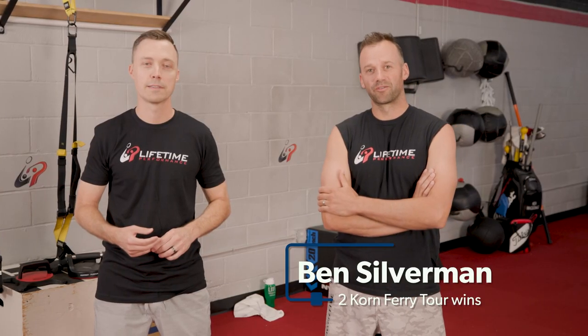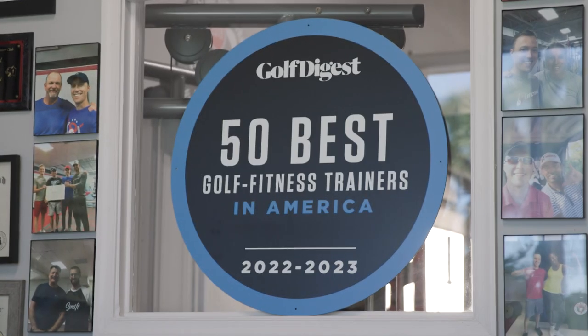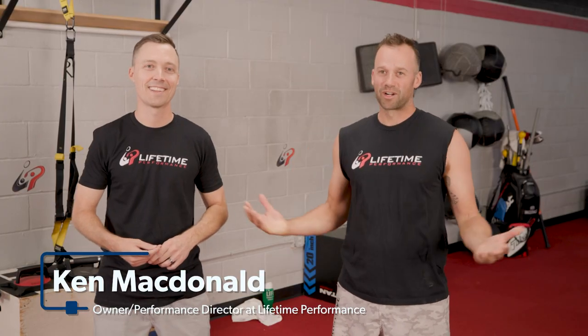All right, my name is Ben Silverman, Corn Ferry Tour player. I'm here at Lifetime Performance with my head trainer, Ken, and this is where I train.